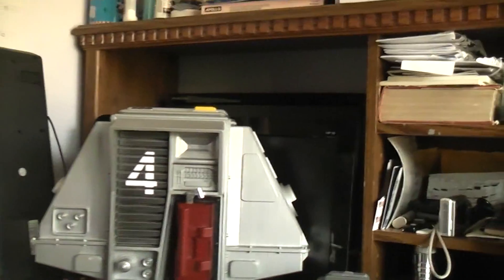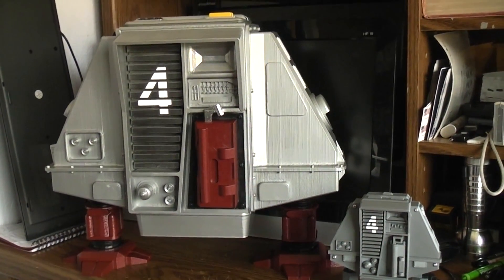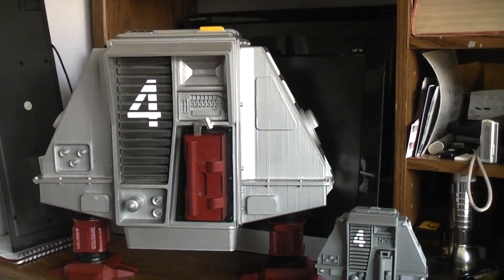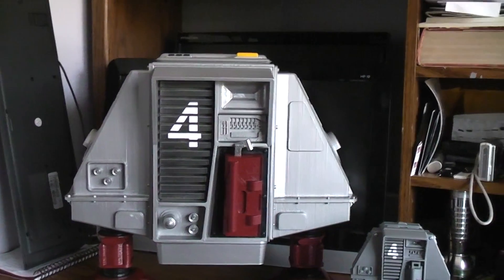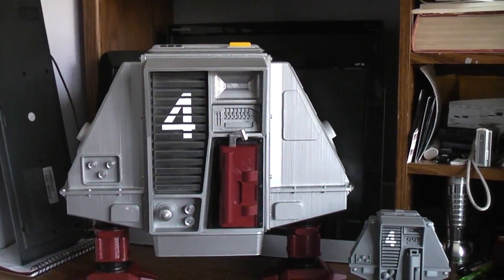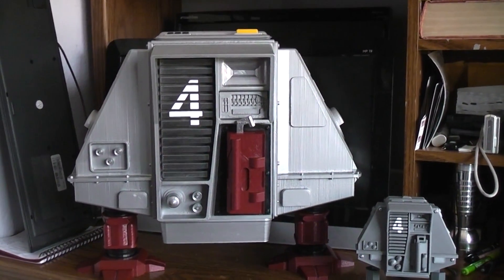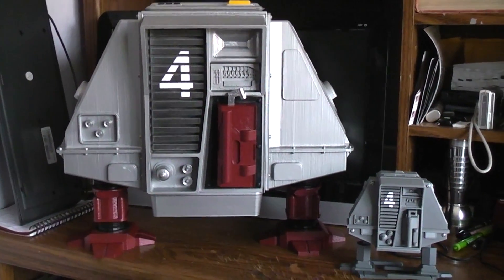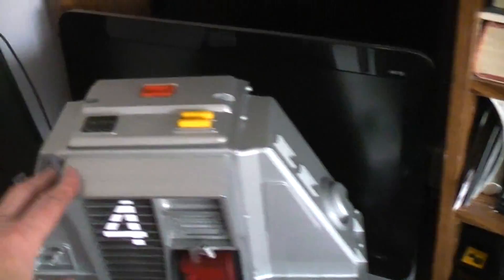That's pretty much the end of the show-and-tell — I thought you might enjoy that. All total, that would be about 176 hours of printing time, but it turned out really nice. I painted all the different parts — they're all PLA but were different colors — with a hammered silver to give a textured finish, and the red color is a hammered red. Turned out really nice, real happy with it.